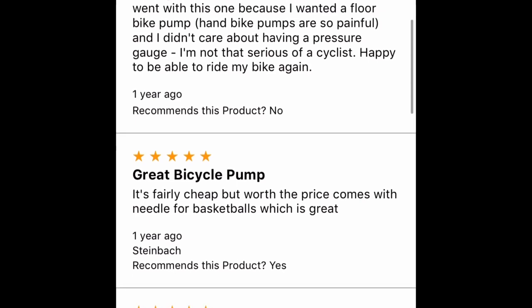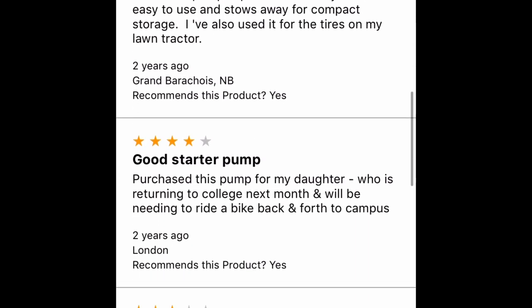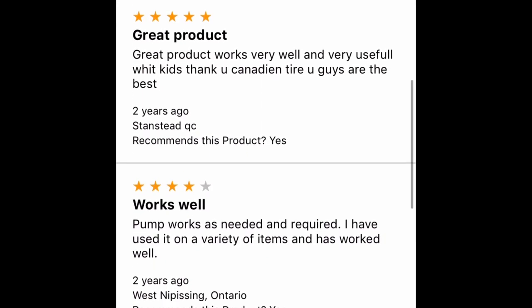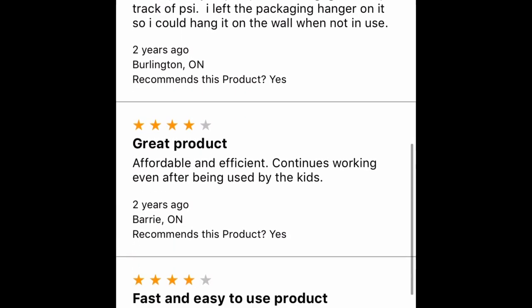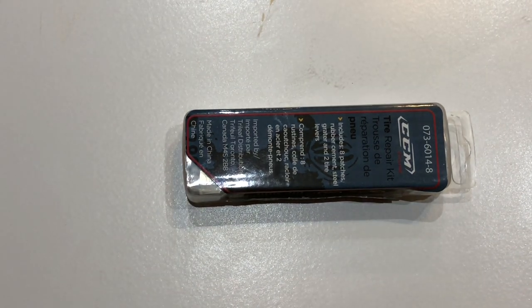I'm sharing a few customer reviews from the Canadian Tire app for this product. As you can see, most of the reviews are good — four, four-and-a-half, and five stars. After the pump review, we have the CCM tire repair kit.